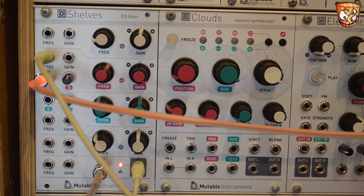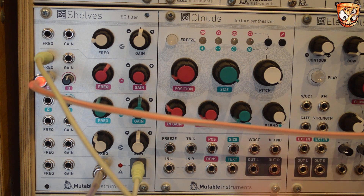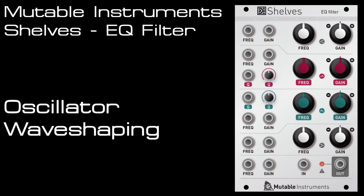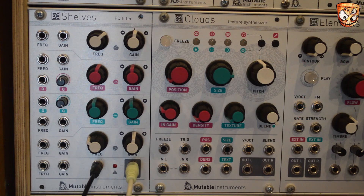Here's modulating the frequency and the Q from two different sources. Here's a mix of a saw wave and a sub square wave coming into Shelves, and we can use this as a filter or a wave shaper.